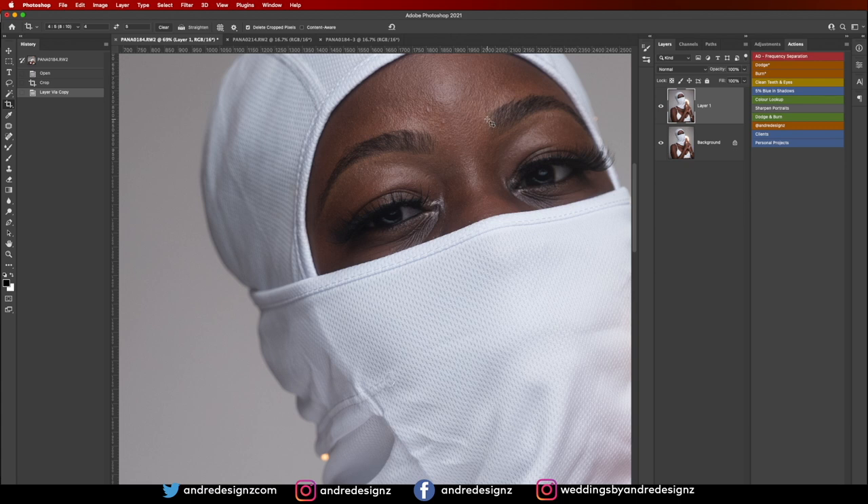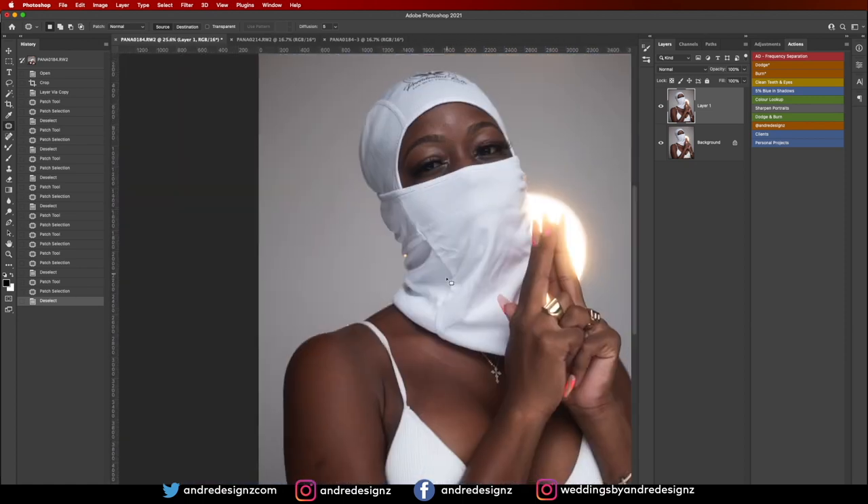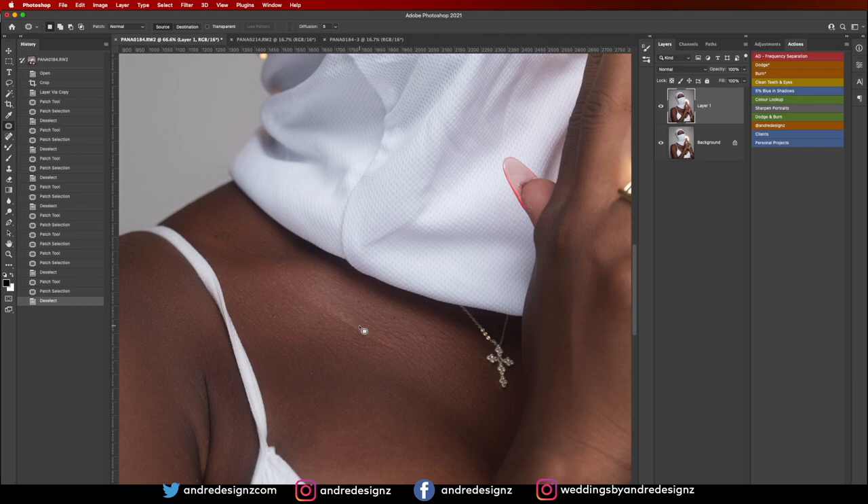I'll zoom in to check for any pimples to remove, and create a layer copy by dragging it down. I'll do it the manual way and show you how. There's nothing much to remove from there.